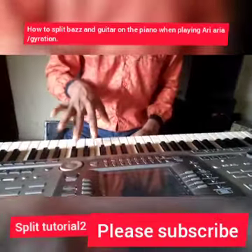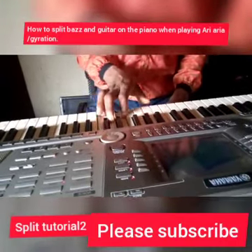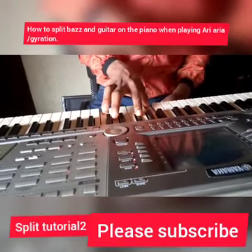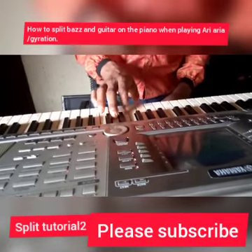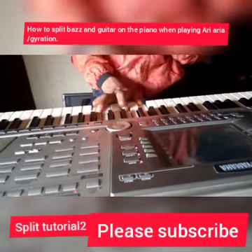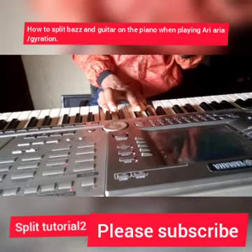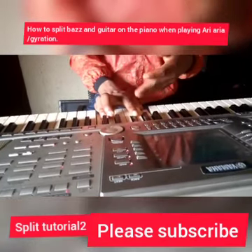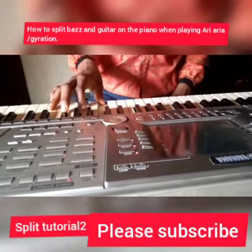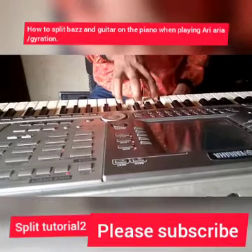If you ask what rhythm I played on my right hand — on my right hand I play it like this. The chords I use: I use my F major chord, my root chord, on its first inversion. The second chord I use is my E diminished chord, inverted to its first inversion. And I played my F major chord, also inverted.